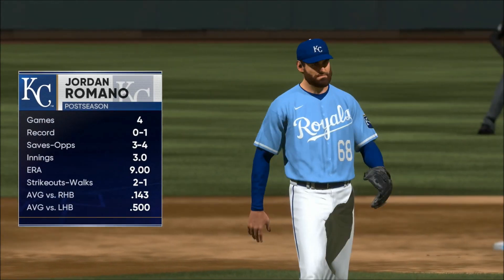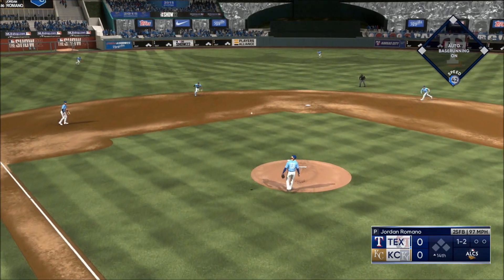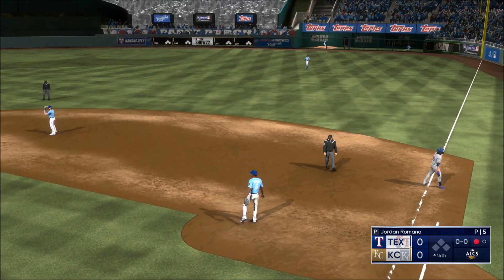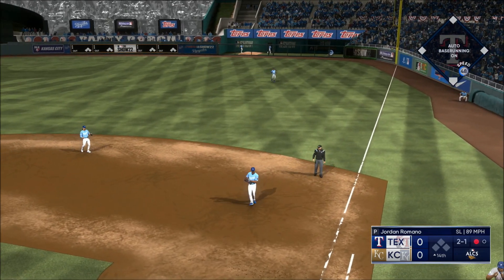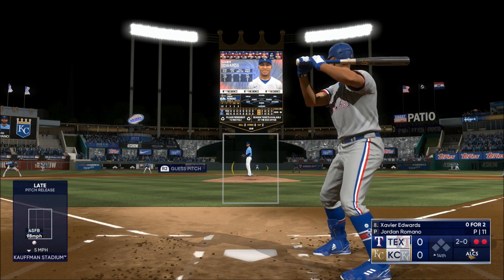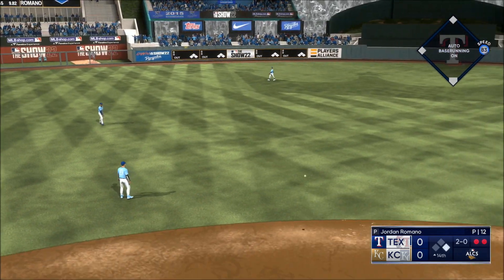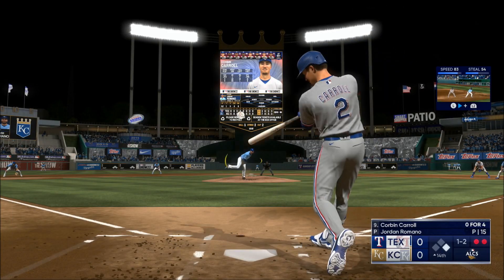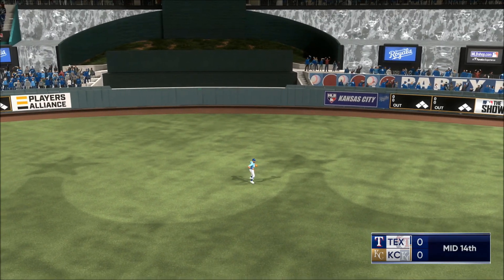Jordan Romano out of the bullpen now pitching for the Royals. Spencer Montero — the 1-2, chopped to the ground, one up, one down. On the ground right side — tosses to the pitcher covering the bag, two down. Two out, and that's a base hit, keeps it going. Right into the plate — in the air, pretty deep out to center field. Holy bars makes the play — that will end the inning.